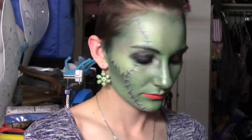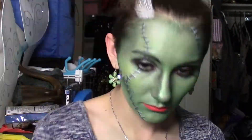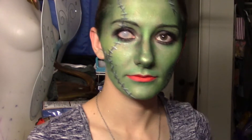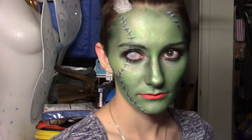The last thing we're going to do is take a white cake of paint, which you can get at Michaels or any craft store, and just take a flat brush and add it into our hair. Most of these paints are water activated and water soluble, so you can wash it out at the end of the night without any trouble. If you guys like this video, I hope you like, comment, and subscribe, and I will see you in my next Halloween tutorial.